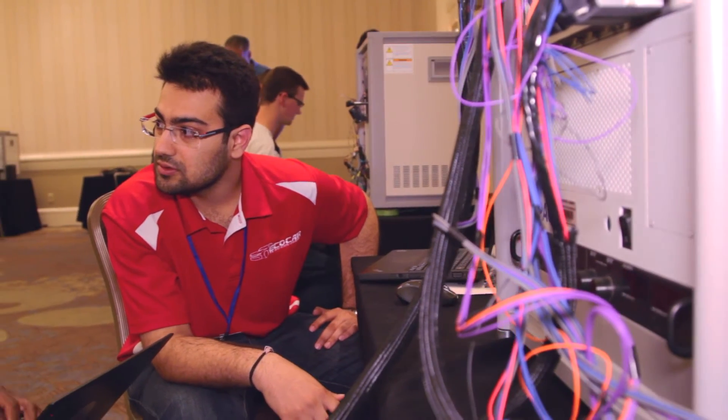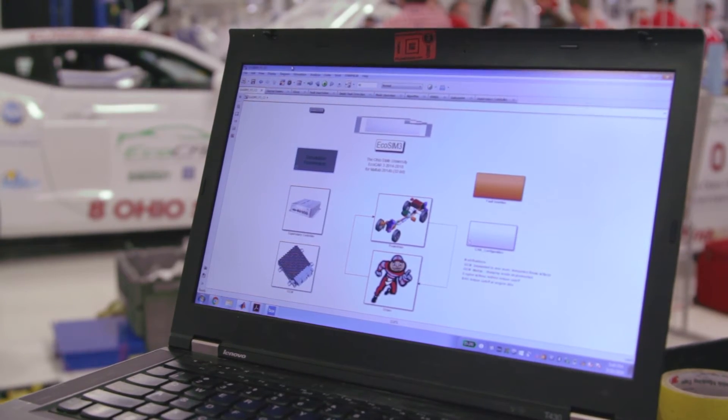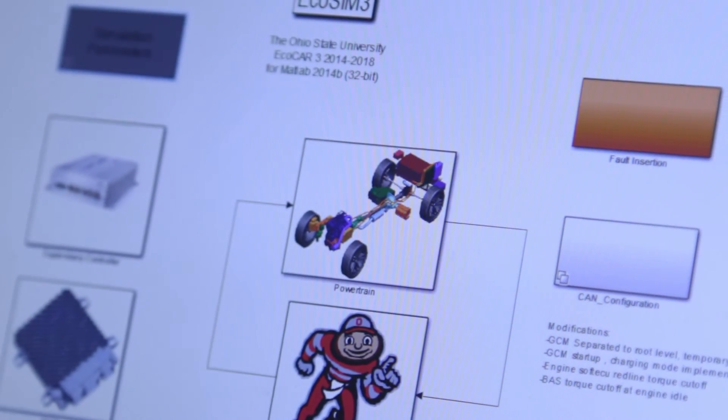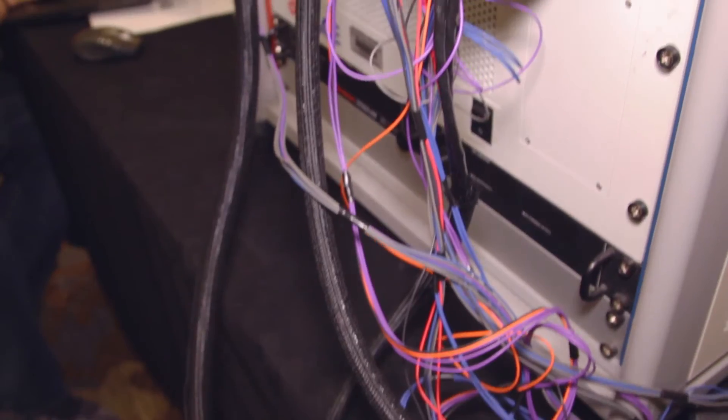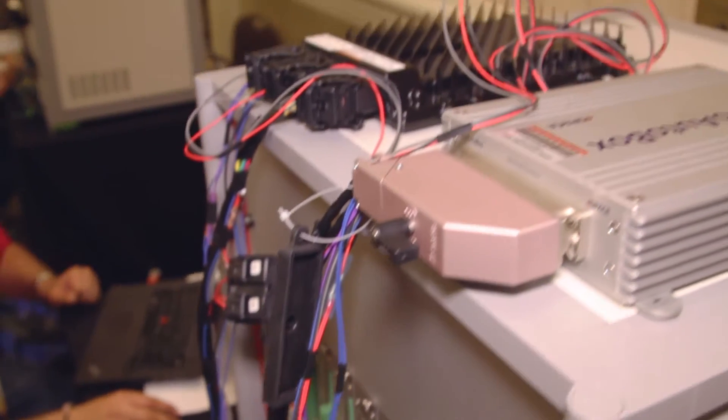Before putting the entire system together, we test those individual components and that helps us learn a lot more about the component itself. Then we know information about all the different components and combine everything together, so those different versions of our HIL test benches allow us to make an entire system possible.